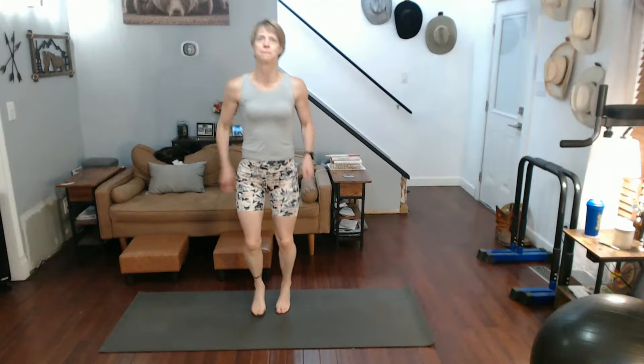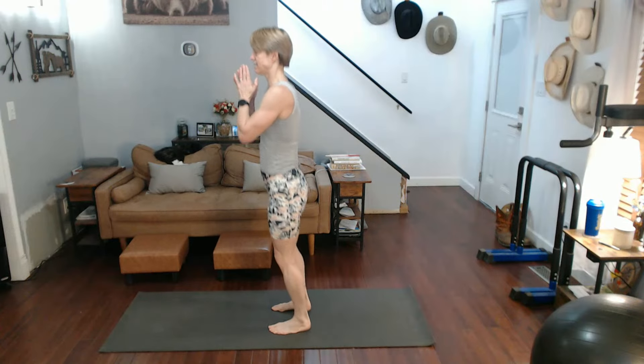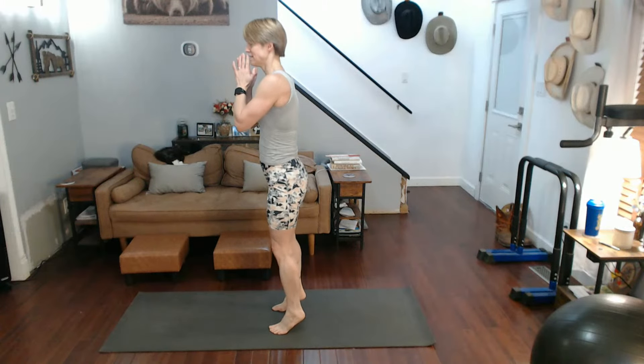Three, two, one - up to those toes! Counting one through twenty - calf raises. Jog it out. Up next, pulse squats.